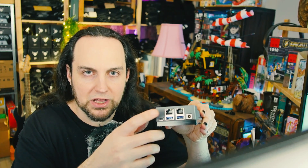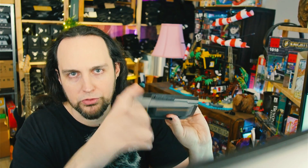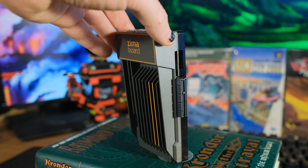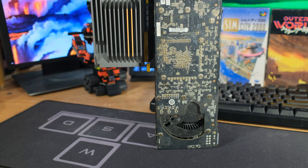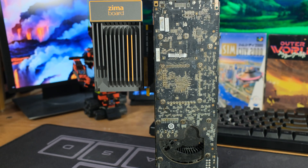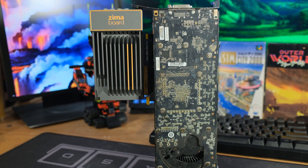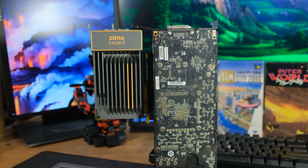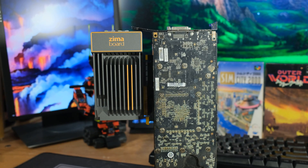This is an amazing device specifically for OpenSense and pfSense — let's use OpenSense — because we have two gigabit ethernet right here. And then there's PCI Express, which really opens the world to you. It's a little weird putting in a giant graphics card, but the question is: is the graphics card plugged into the ZimaBoard, or is the ZimaBoard plugged into the graphics card?